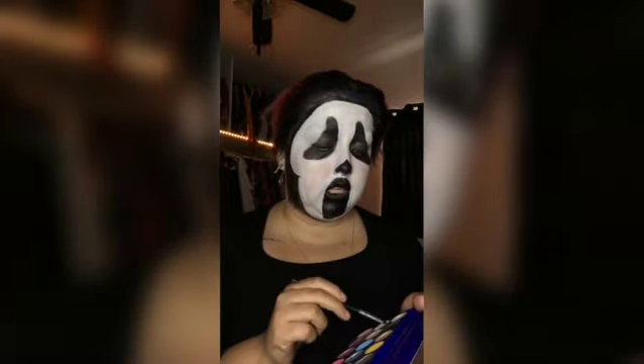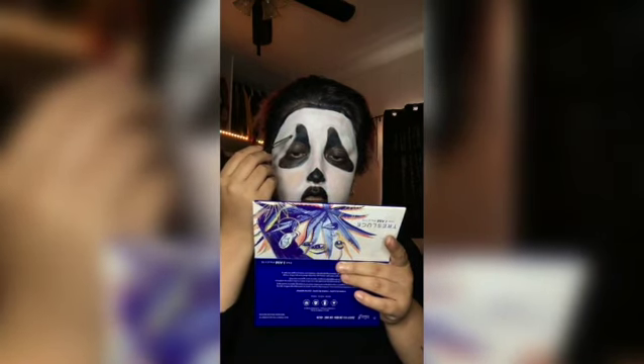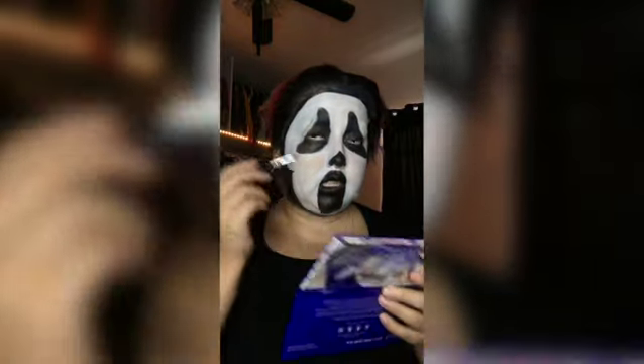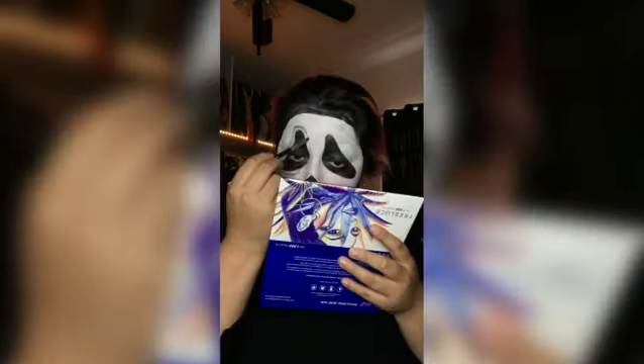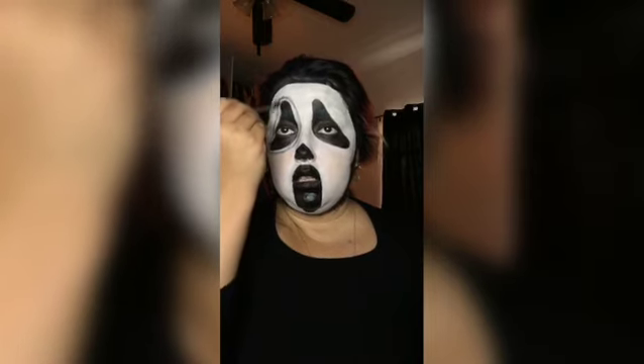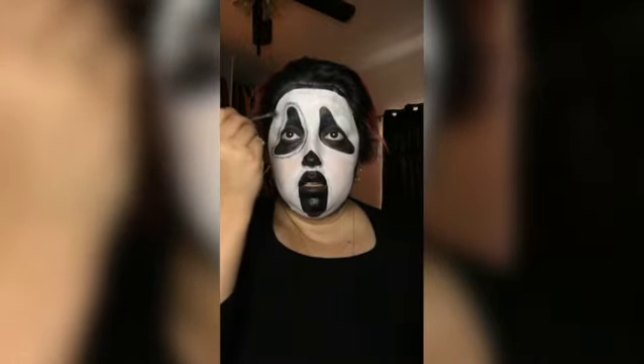What I'm gonna do now is go into the Tres Luces palette by Becky G. I'm gonna go in with the color Fuerte, which is this black color, and basically trace around the eye. Don't do a harsh line — you're gonna blend it out. Just try to pat it in or tap it in as lightly as you can, then go in and blend it slightly, blending it outwards.